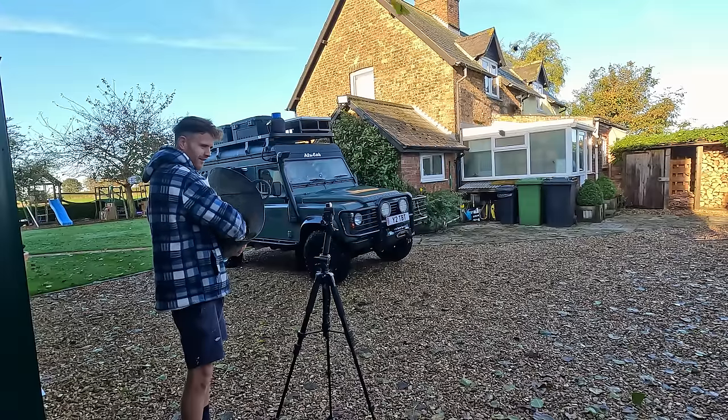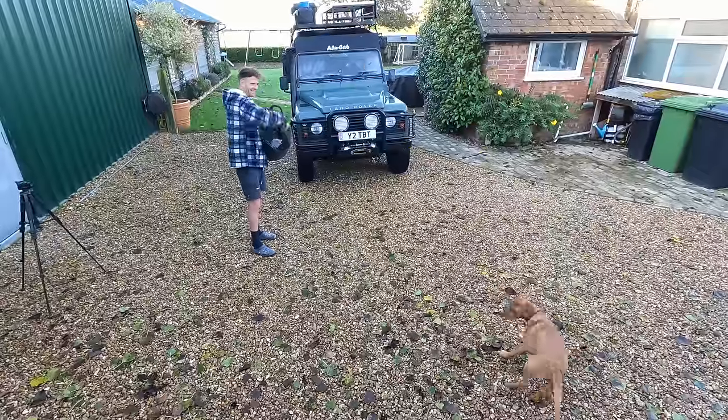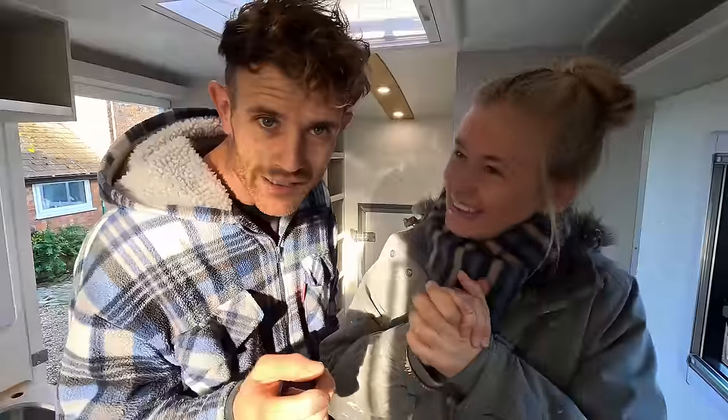Autumn is well and truly here. Morning everybody. If you're new around here, we're in the middle of converting this Sainsbury's delivery van into a winter camper, because we're planning to take it to the Arctic this winter. However, this morning we are seriously questioning our decision.